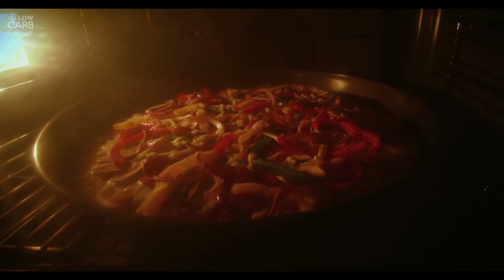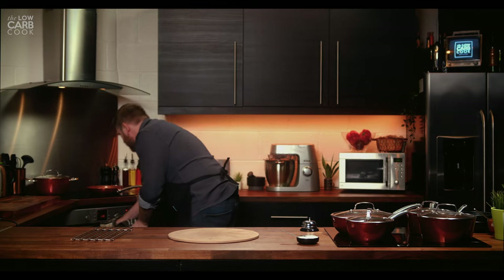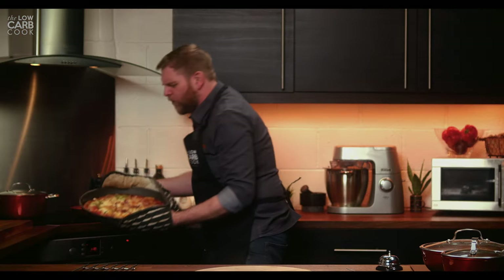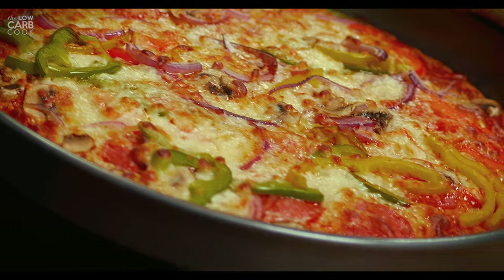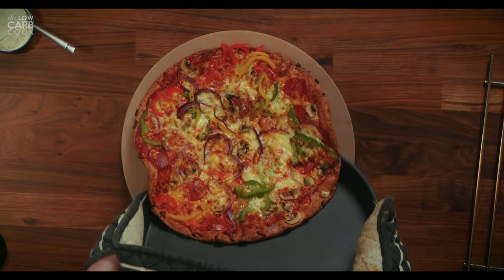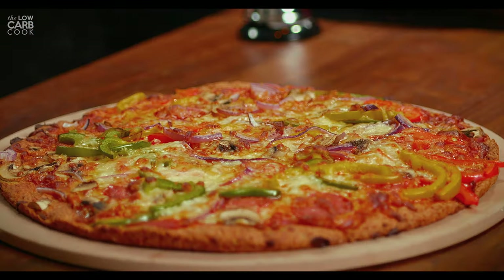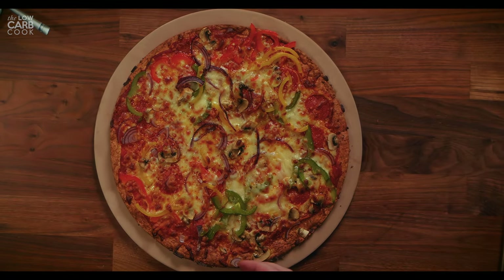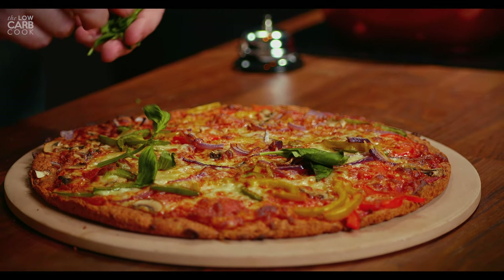Now we've just got to wait for that pizza to come out of the oven. That's been in for about 10 minutes — let's check. Oh yes, perfect! Golden brown — tell me that's not like a pizza you would see from any high street shop. That's absolutely fantastic looking and smelling absolutely delicious. Let's pour that out onto our pizza stone to keep it nice and warm. There it is — the absolutely perfect fathead dough pizza. To finish it off, just throw some fresh basil on top.